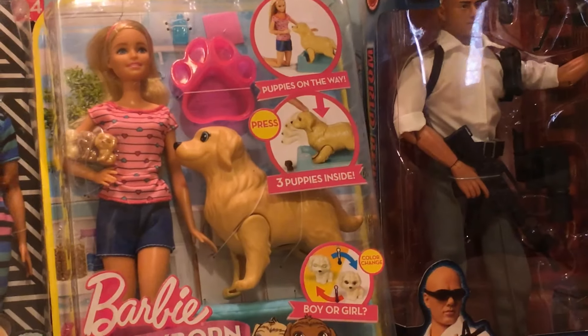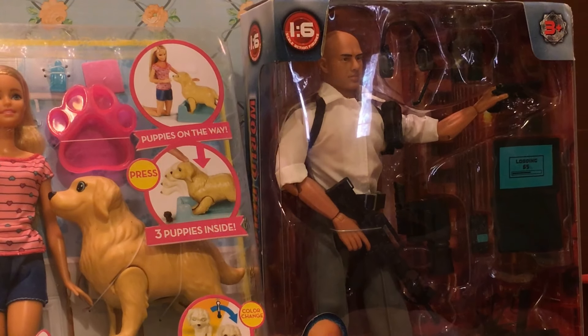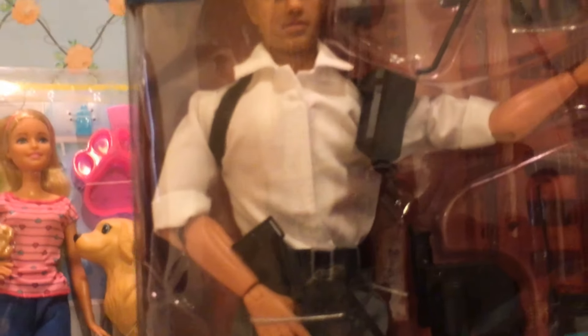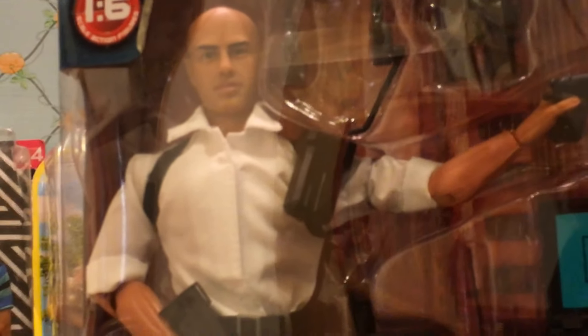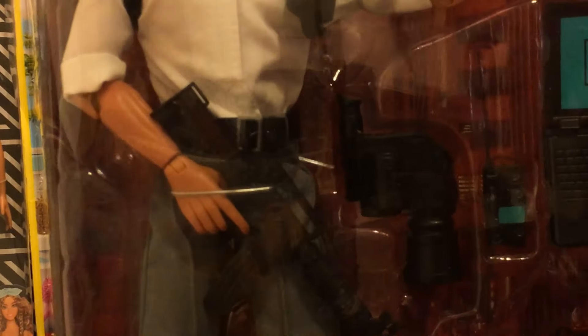And as a special treat I got myself this guy. He is from a different series - he's not the regular Ken doll. He's one of the world peacekeeper dolls, but I just love the look of him and I couldn't resist. He comes with his own laptop and weapons. He's got a big rifle that he's holding, a smaller handgun and binoculars. I just can't wait to unbox him. He's also got all the made to move joints.